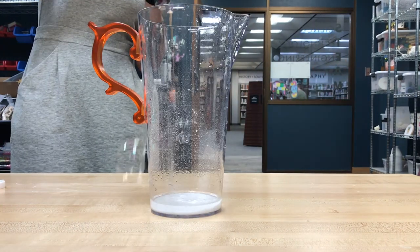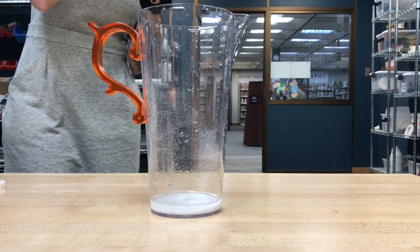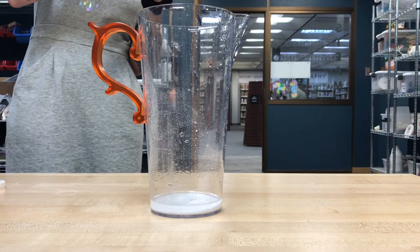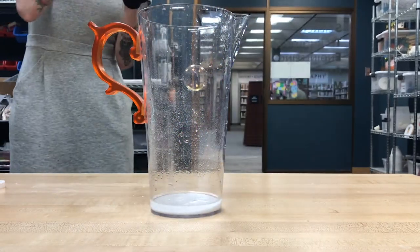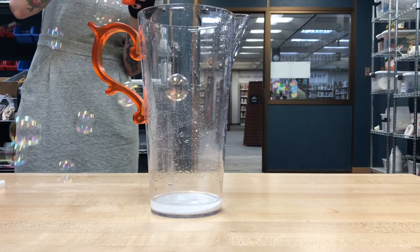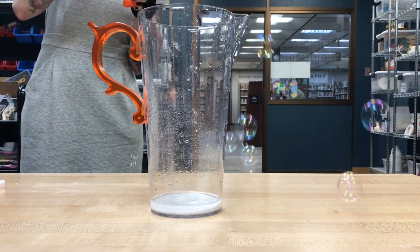Oh, we had it there for a second — we're gonna keep trying here. We can't see it, it's invisible, just like the air around us, but bubbles are so light that they make a really good visual representation. We can't see that gas, but there it is, helping that bubble to basically float — to appear suspended in midair.